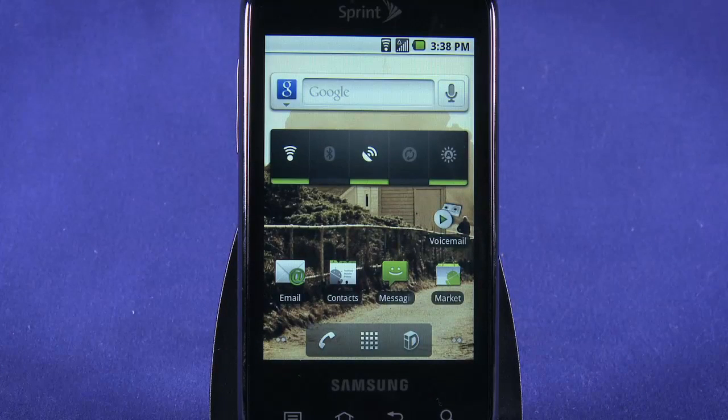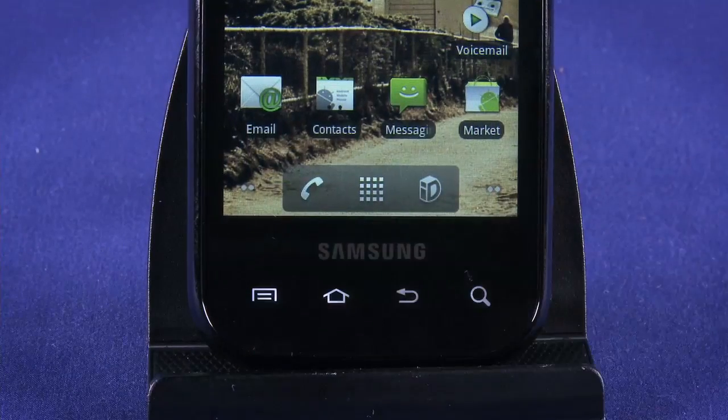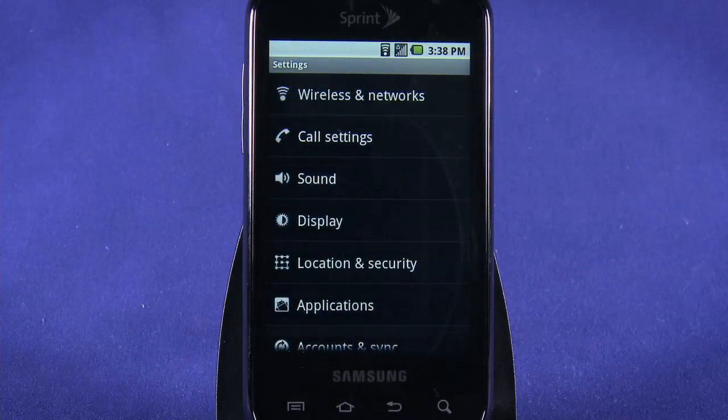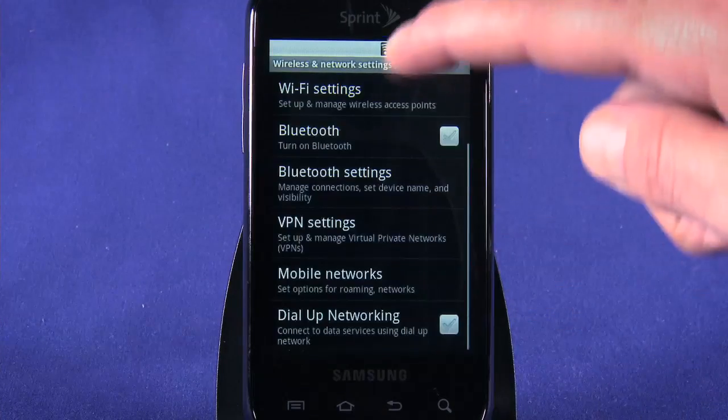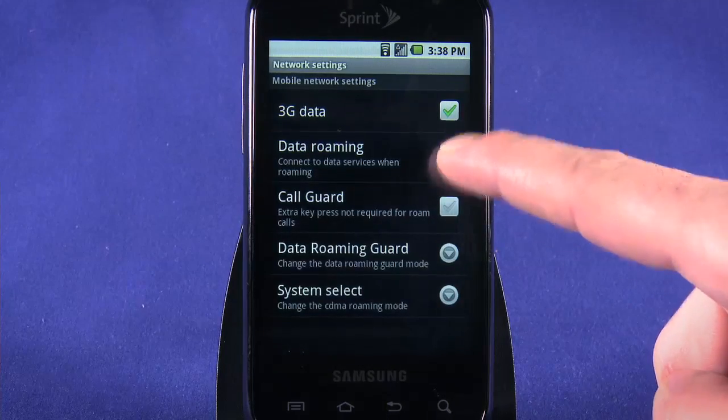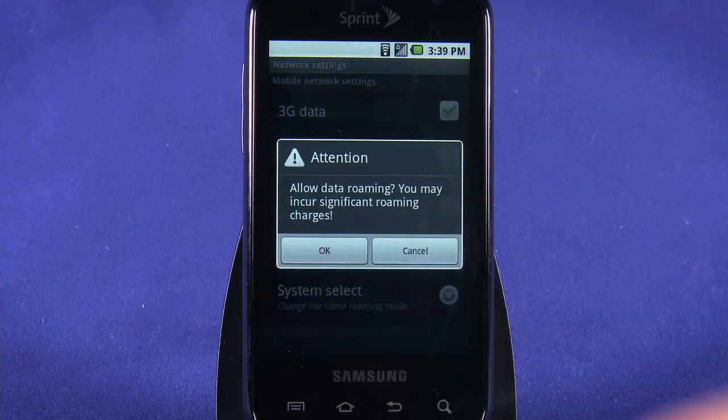If you're traveling, it's also possible to turn Roaming Mobile Data Services on or off. Tap the Menu key, choose Settings, tap Wireless and Networks, and scroll down to find Mobile Networks. Here, check or uncheck boxes to turn mobile data services on or off, including data roaming.